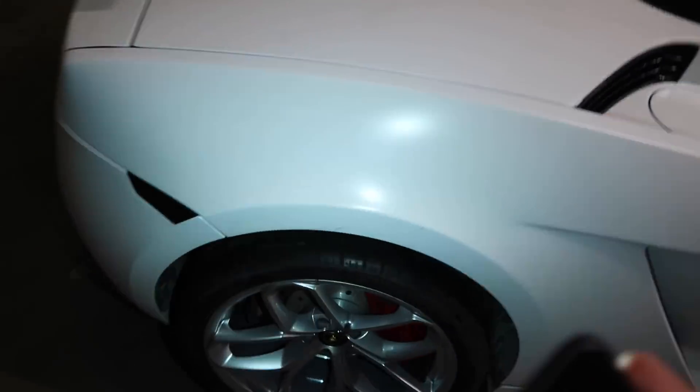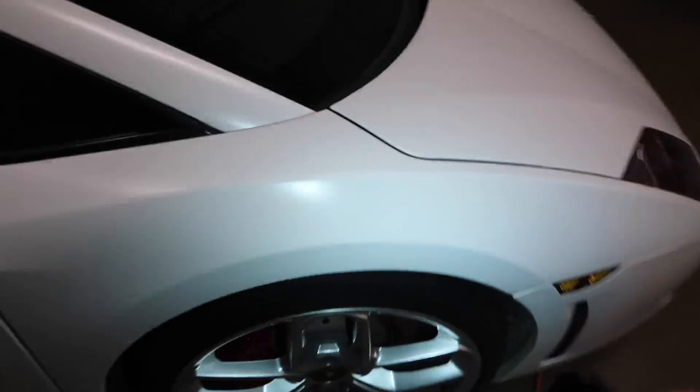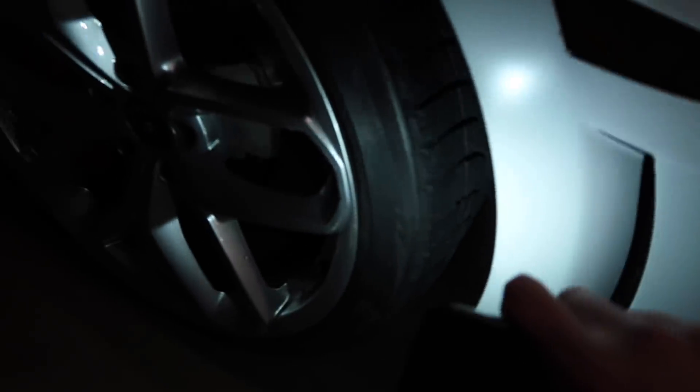Boom, and there you have it. Pirelli Soto Zeros on the back and some Blizzacks on the front. This thing is ready for snow duty. Now we just need our first snow.